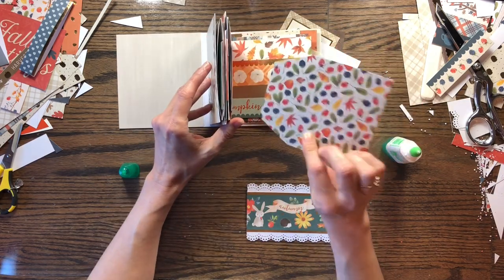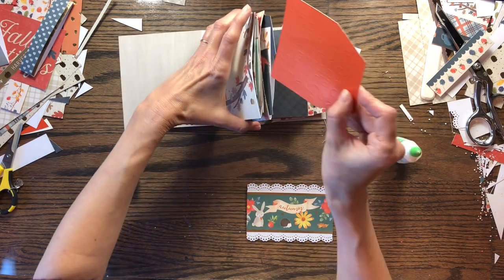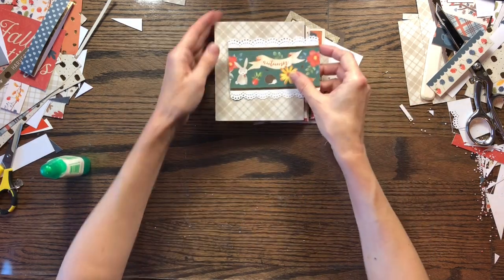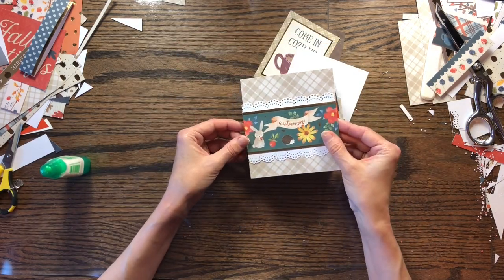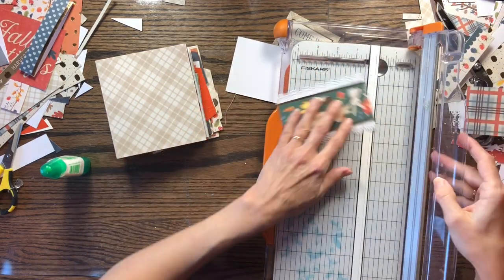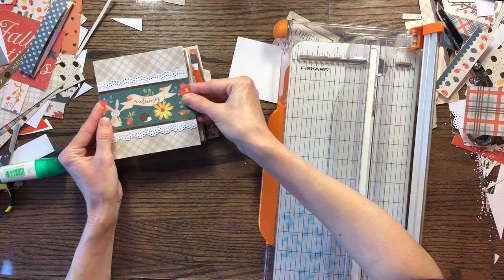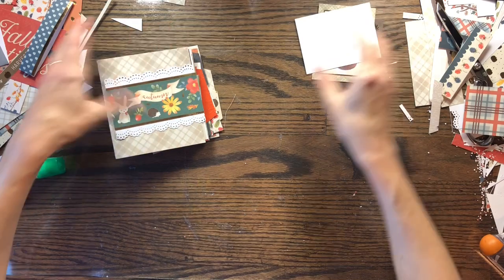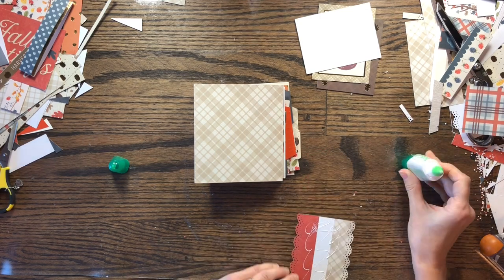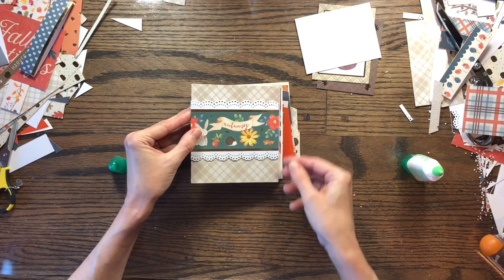I decided to cover the backs of some of the tags, so I'll need to add another little piece of journaling card to those if I decide to write on them. I'm just making a little decoration for the cover — I thought this was cute. I just want it to go across and not stick out. So we'll add this to the front, and that pretty much completes this little album. It can be made in just an afternoon — just a quick little album using up the scraps that we have laying around.